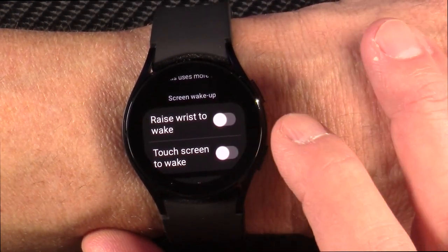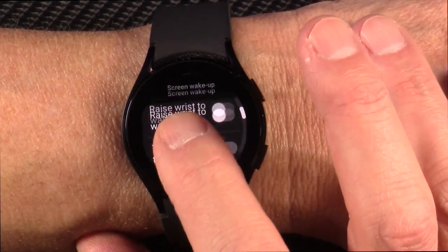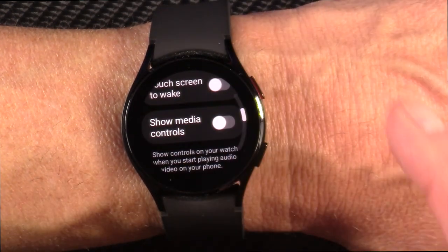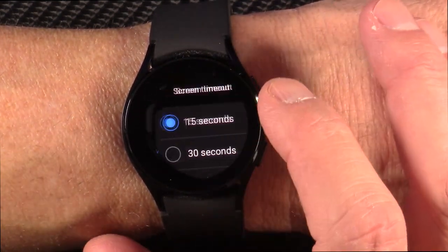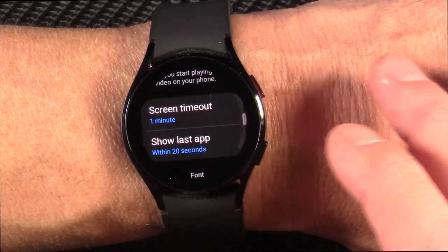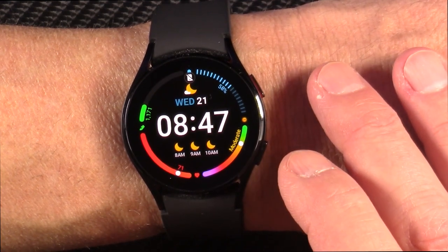You can turn on the lift-to-your-wrist to turn the screen on feature — touch to wake. I always turn raise-to-wake off to save battery life. I don't have any problem pressing the button when I want to know what time it is. So screen timeout — this is what I'm going for here for the purposes of this review, so I'm not constantly telling it to wake up again. But this adaptive display, I absolutely love.